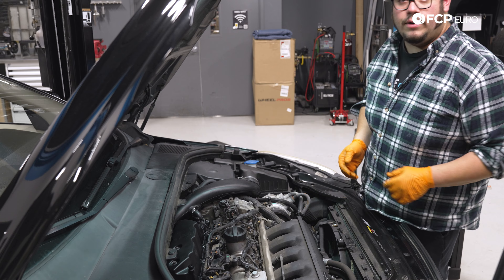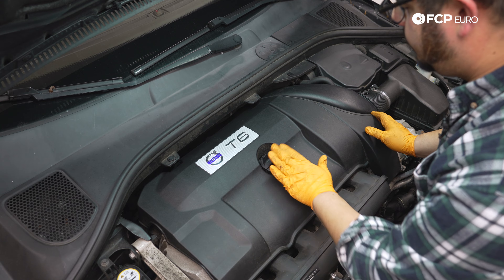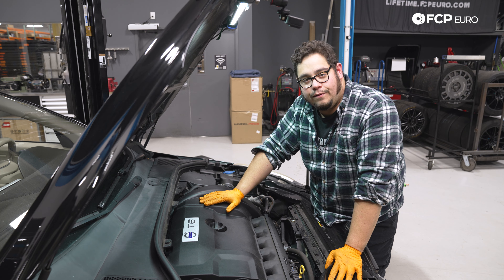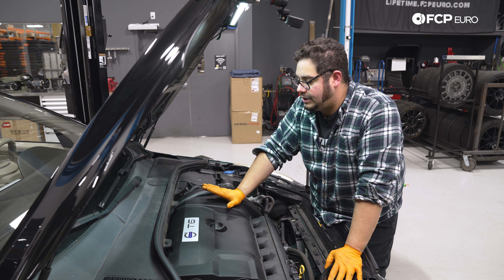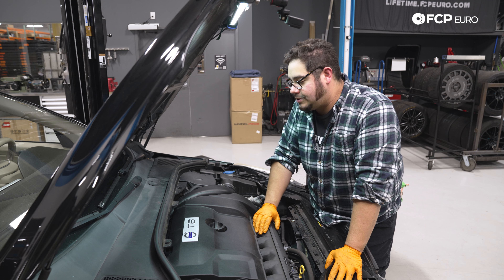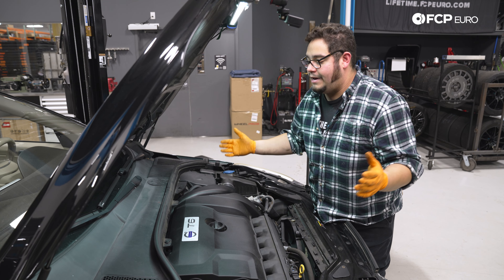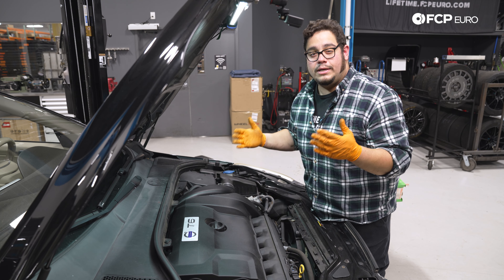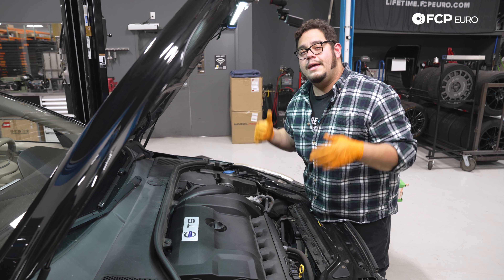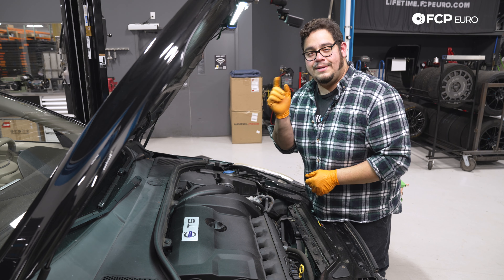Now that everything is secure, we're going to go ahead and install our beauty cover once more — tuck the back portion under the cowl, line up the oil fill, and press it down. That is going to conclude this DIY for today. Overall a really straightforward process on these inline sixes — definitely a good DIY to do every hundred thousand miles. If you're hearing a whistle from your engine bay, more than likely your PCV trap has gone bad. If you like this video, give it a thumbs up, leave questions or comments below, and consider subscribing — we make new ones all the time. Thanks for watching, we'll catch you in the next one.